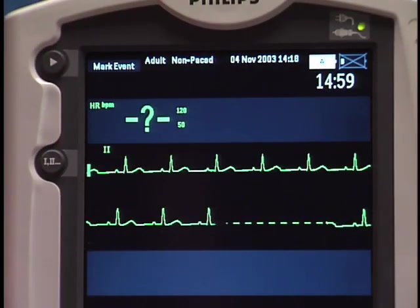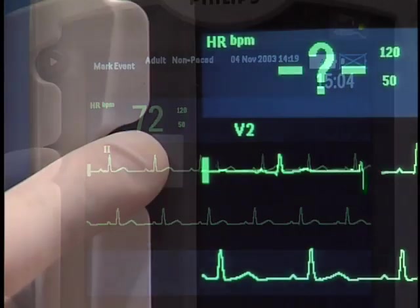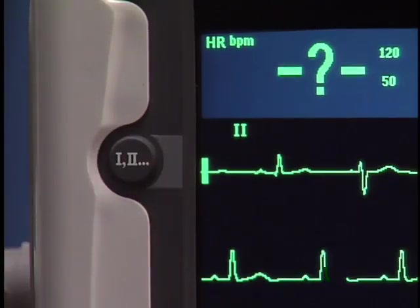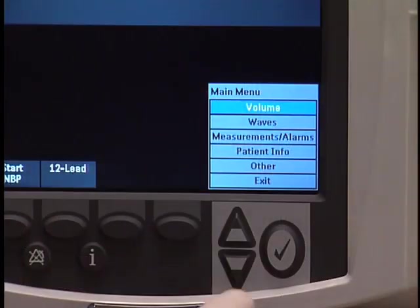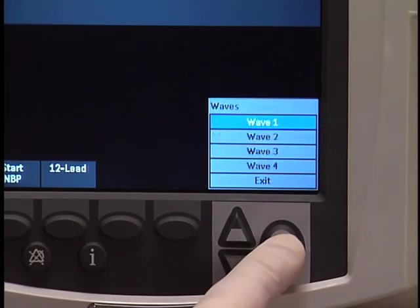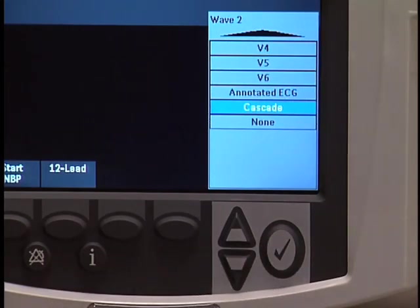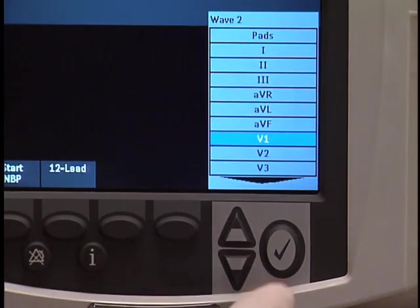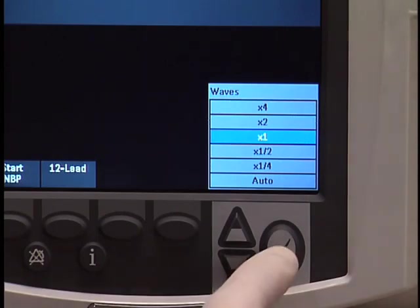The monitoring leads available depend on what type of ECG cable is connected to the MRX. Press the Lead Select button to display the desired lead in Wave Sector 1. To change the waveform displayed in Wave Sector 2, 3, or 4, press the Menu Select button, navigate to Waves, select the desired wave, and press Menu Select again. Select the desired lead, then choose the preferred wave size and press Menu Select again.